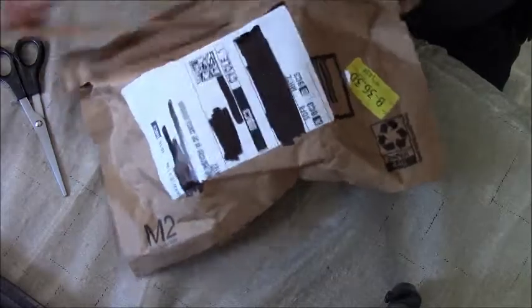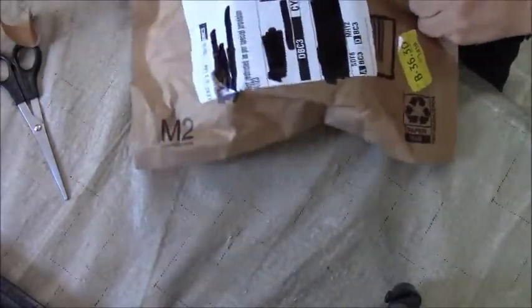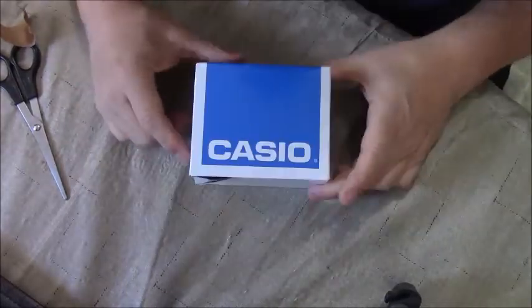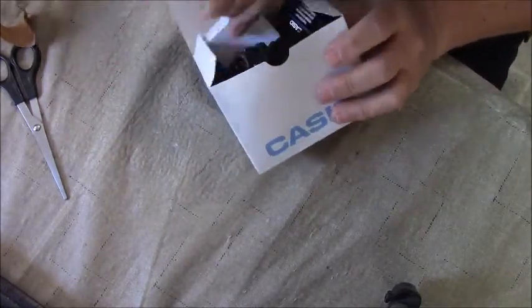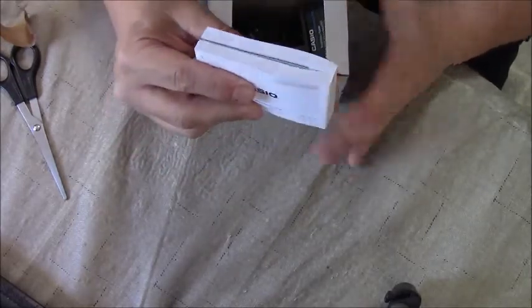Open it up, there we go. These usually come in bubble wrap — I'm surprised it didn't. It's not just any Casio watch, and I'll show you why. Wow, look at that booklet that came with just a watch.